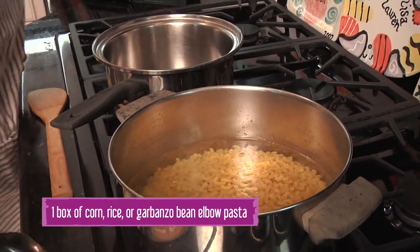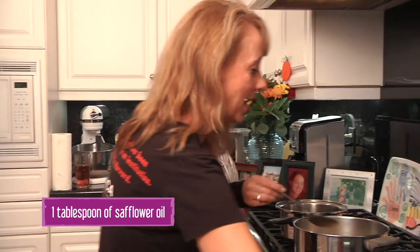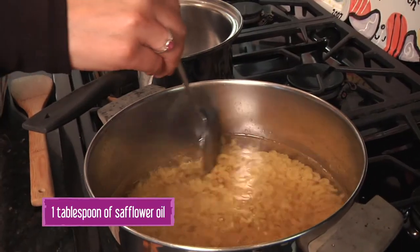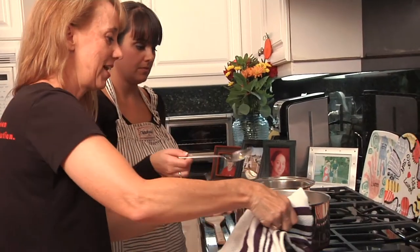If you don't mind, stir that up for me. It's sticking a little bit to the bottom — we can add a little more high-heat oil and spread that around. One thing you've got to know about gluten-free pasta: if you overcook it, it becomes mush.